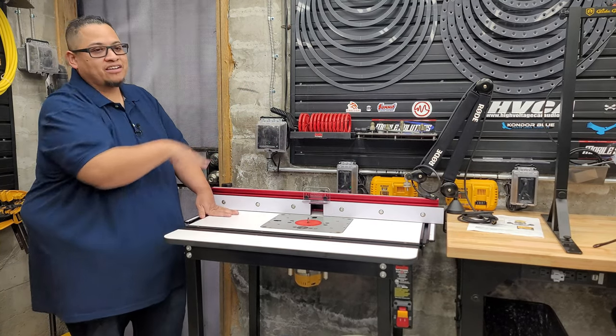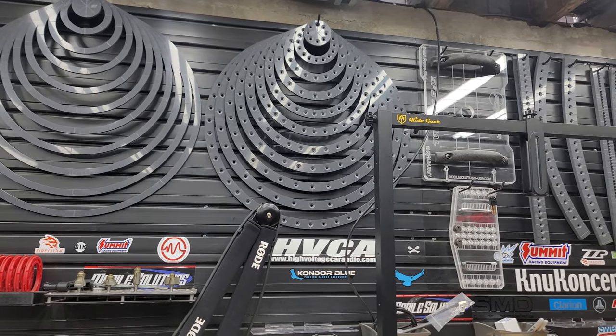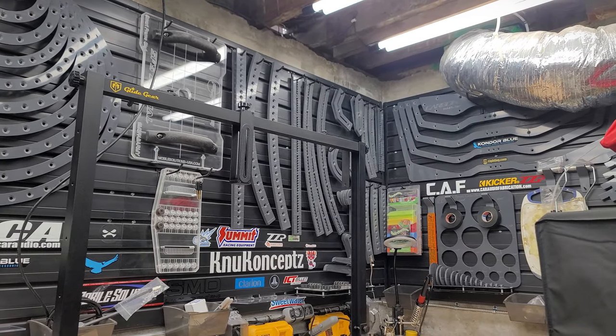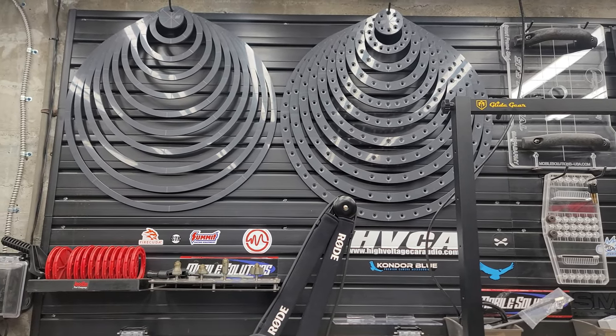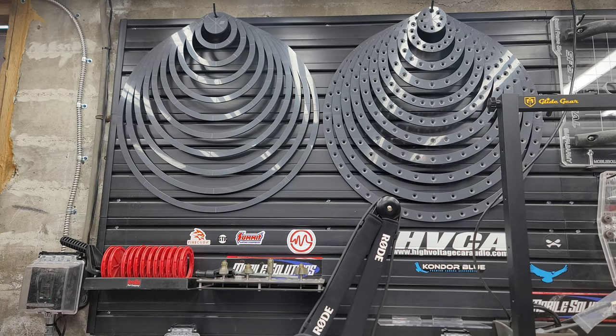Right here is my template system from Mobile Solutions — I've shown this before. I don't have all the router templates since I don't have all the space, but they're not difficult to use — they all connect to a system and are perfect for router trace-overs. The only thing missing is templates for square kicker speakers like the L7s, but since it's a square, it's not hard to cut out versus a circle.